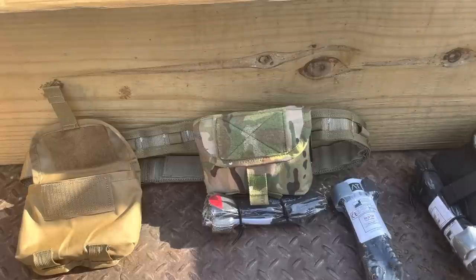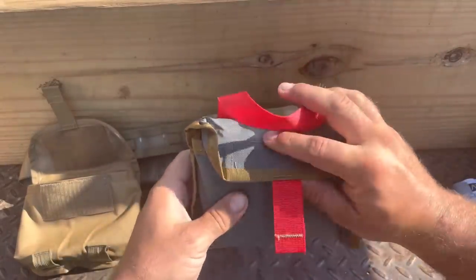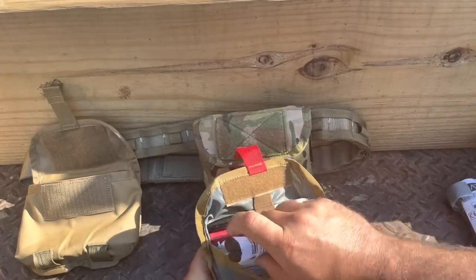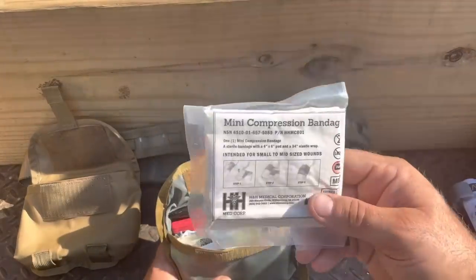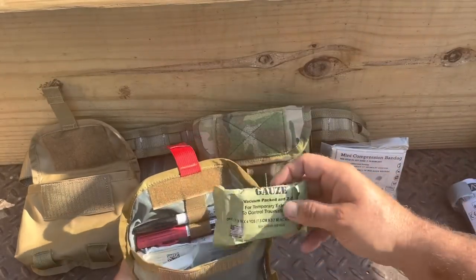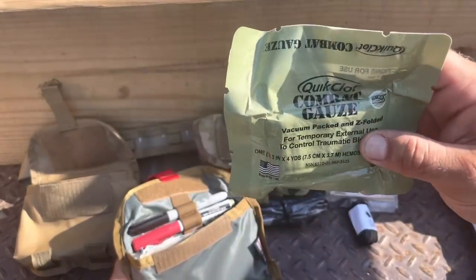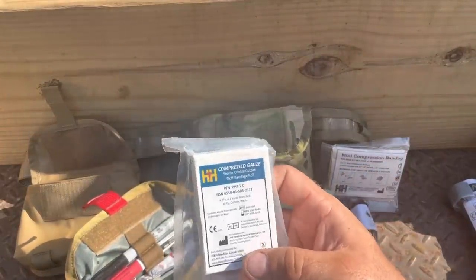The outer pouch stays MOLLEd to your kit — your plate carrier, war belt, chest rig, side of your rucksack, whatever you have. Then you have this really super tiny compact little pocket book. In here we've got a Sharpie and a decompression needle up top, a pair of nitrile gloves from North American Rescue, an H&H mini compression bandage, and — standard in this kit, a $43 value — Quick Clot combat gauze right here.